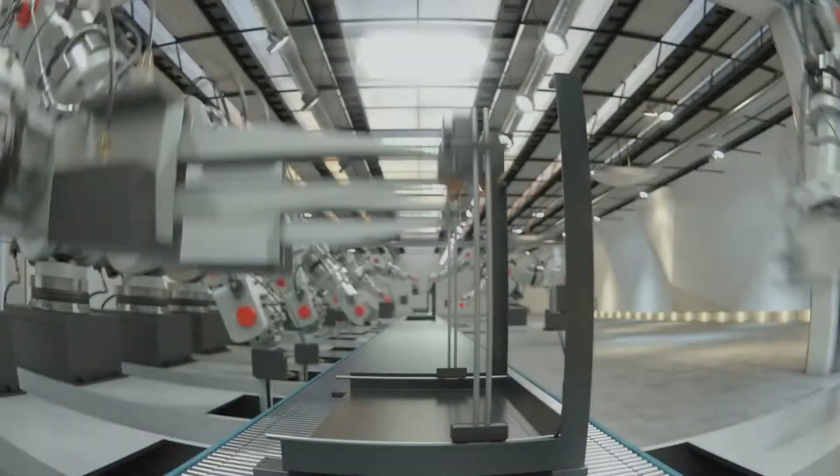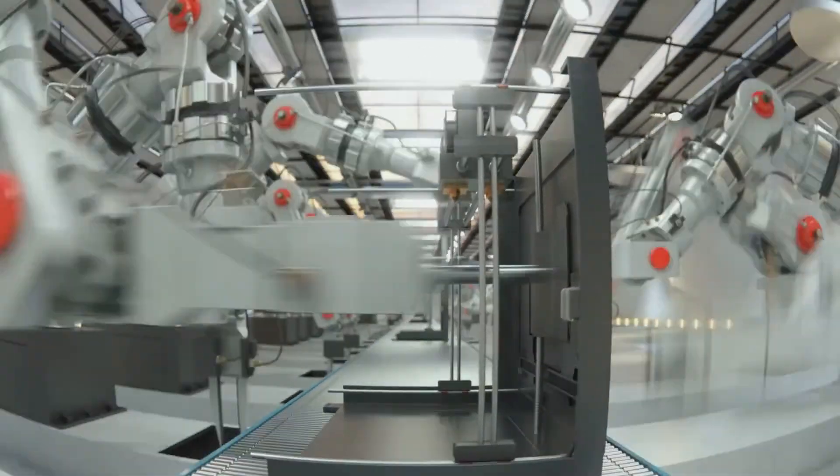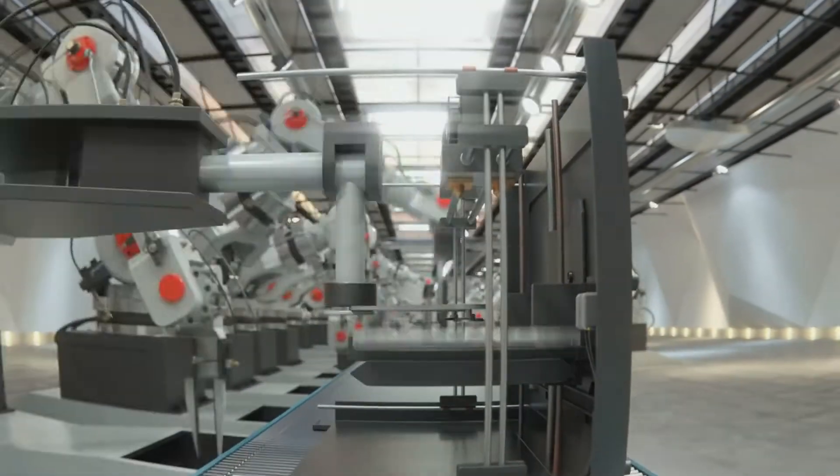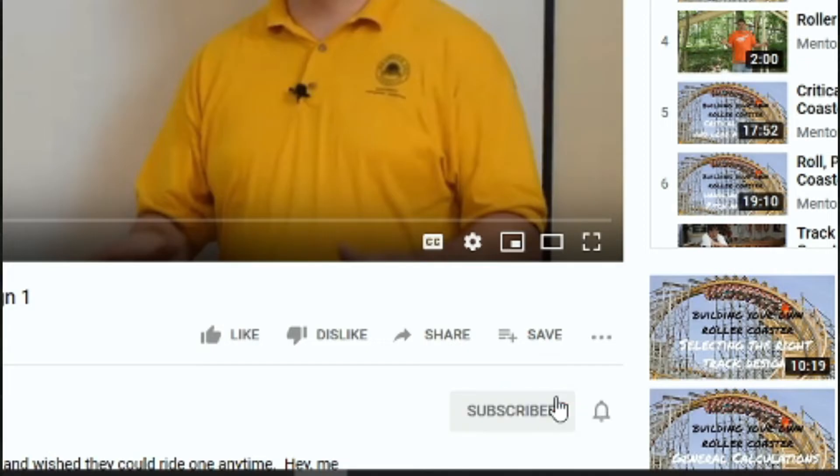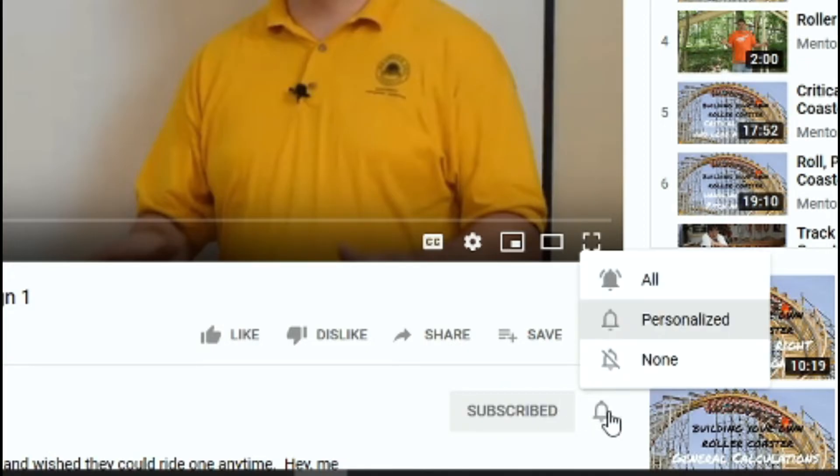And you're probably saying, what the heck is that? Hey, if you like what you see so far, please take a second to subscribe and click that notification bell so I can annoy you at least once a week.